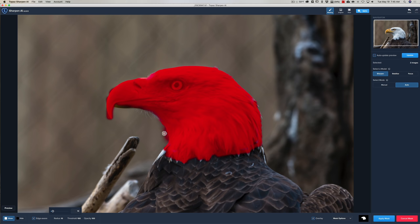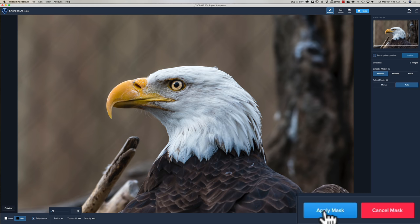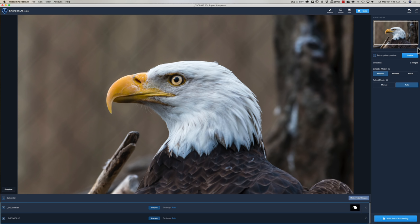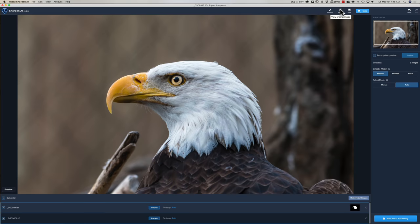I did a rough job, but to fix mistakes I can click Hide and paint those areas away, removing the mask where I went outside the lines. With the overlay off and the mask applied, I hit Update. It updates quickly because it had that in memory. There's the original, and then before and after — just the eagle's head is sharpened. It worked, but the masking is a little quirky.